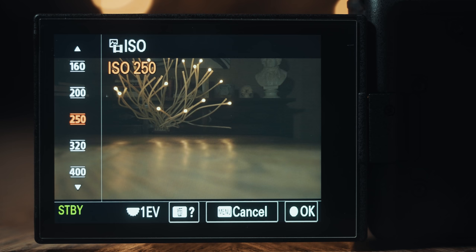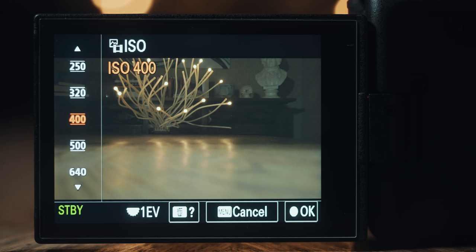Looking at the ISO menu of my A7S III, you'll see that I can actually set my ISO all the way down to 160. But all of these ISOs from 160 to 500 have lines on the top and bottom of the numbers. But when we get to ISO 640, those lines go away.